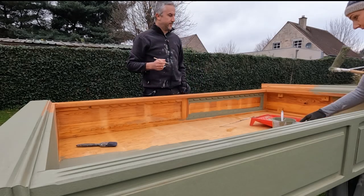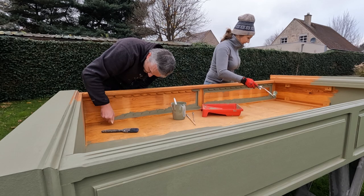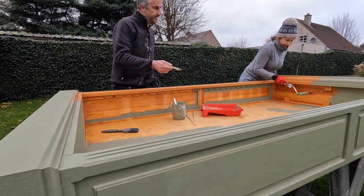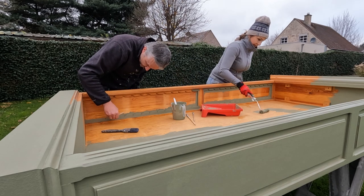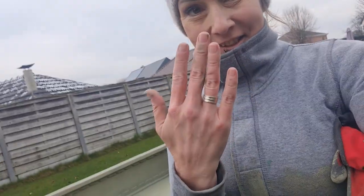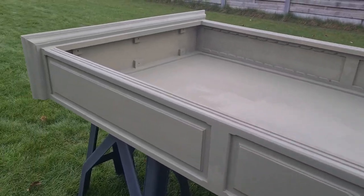Well, you know what they say - couples that paint together stay together! The second coat is on. Look at my hands - they're just so red, so cold. And here is the second coat done.